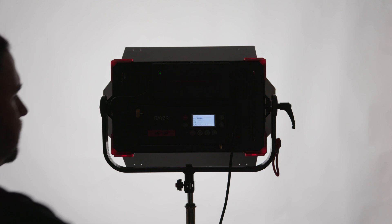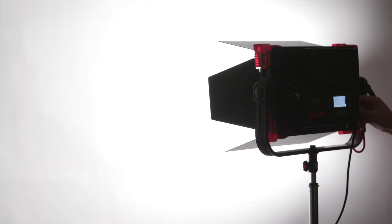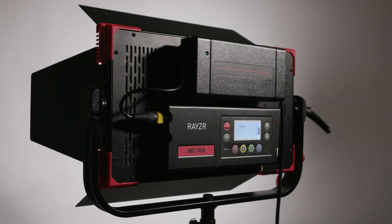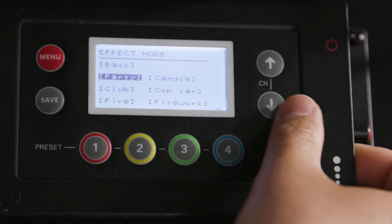The MC100 is rated at TLCI 96 and 98, which is pretty high, and the built-in diffuser helps produce an even, soft light with a pleasant 120-degree beam spread.